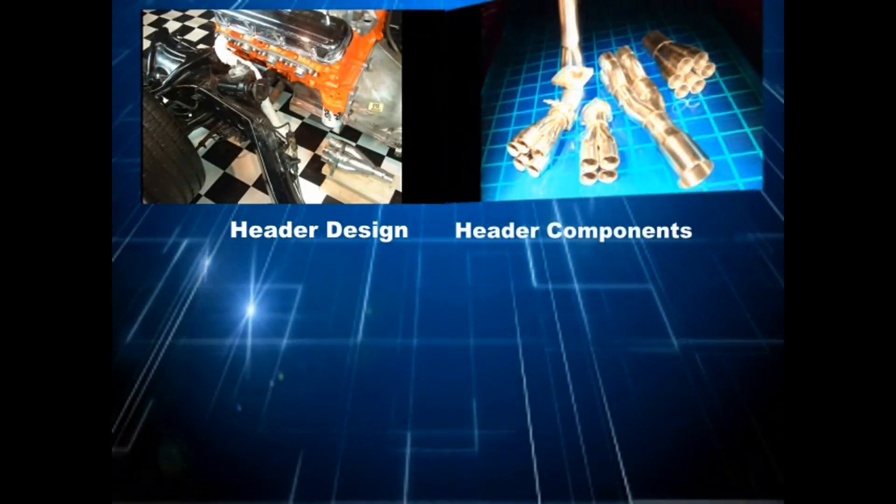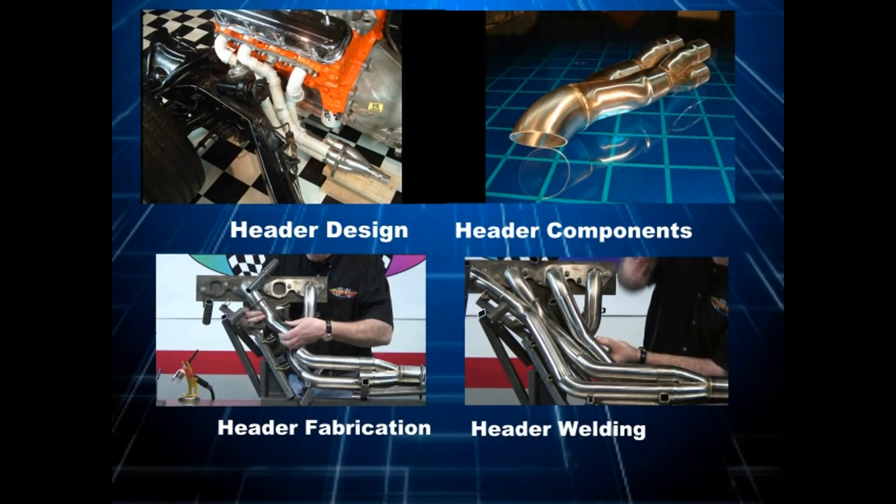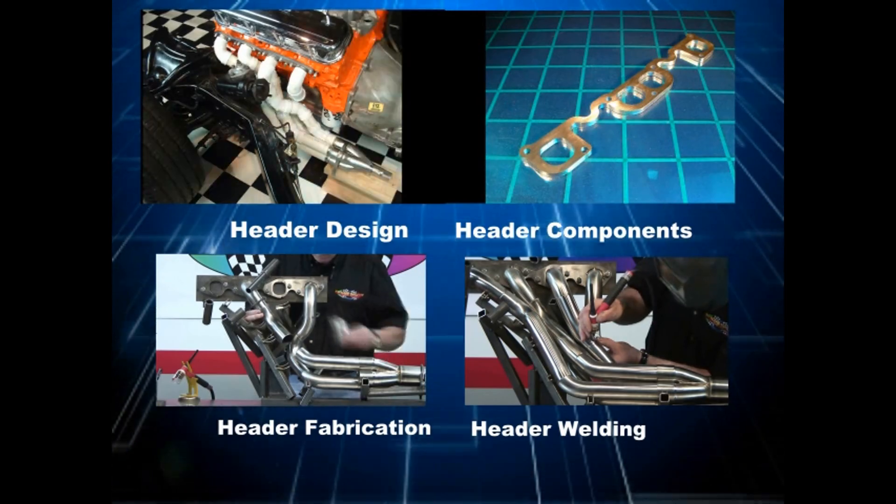In this video series we're going to cover header design, header components, header fabrication, and header welding. Be sure to see all of the parts in this complete video series.